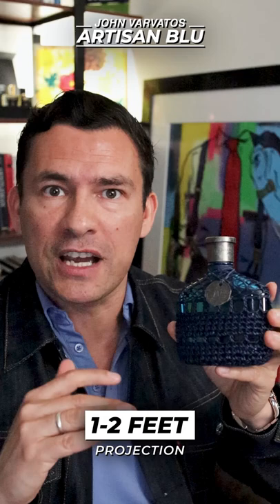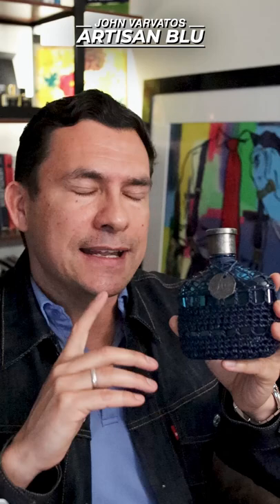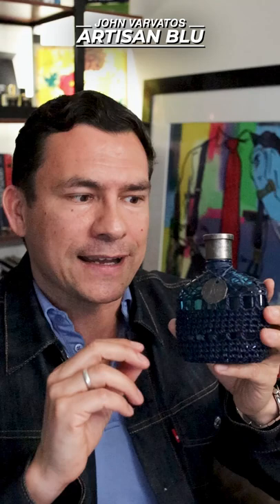It is a well-blended, beautiful fragrance. That being said, is it truly a blue fragrance? No, it's more leaning towards green. It's a nice mix of the citrus with the aromatic accords. It's a decent fragrance, but it doesn't really inspire me. I'm going to give this one a 7.5 out of 10.